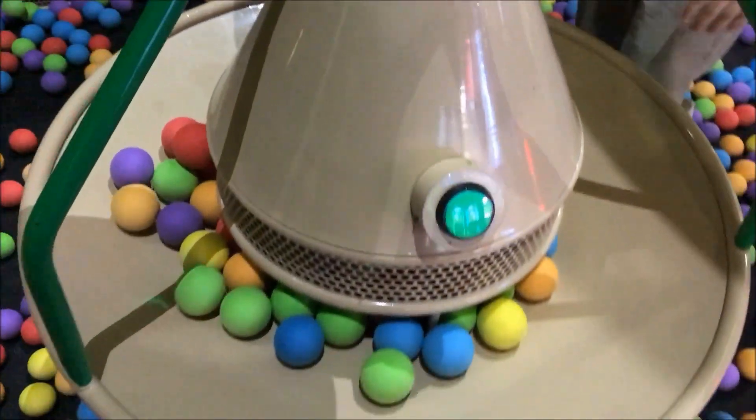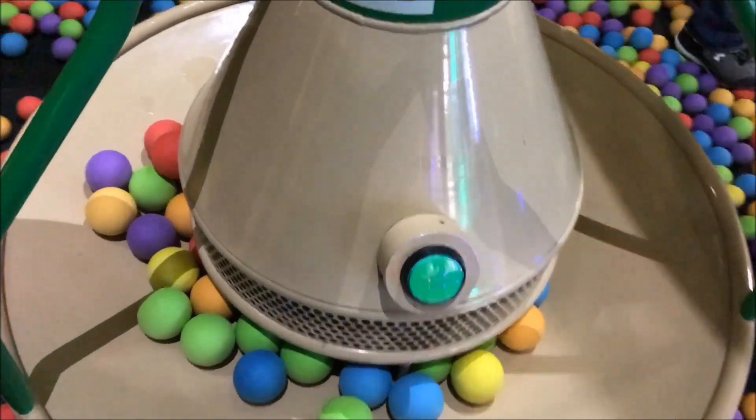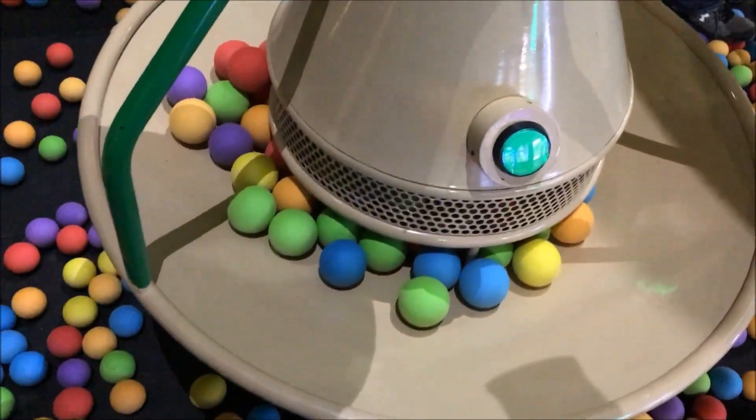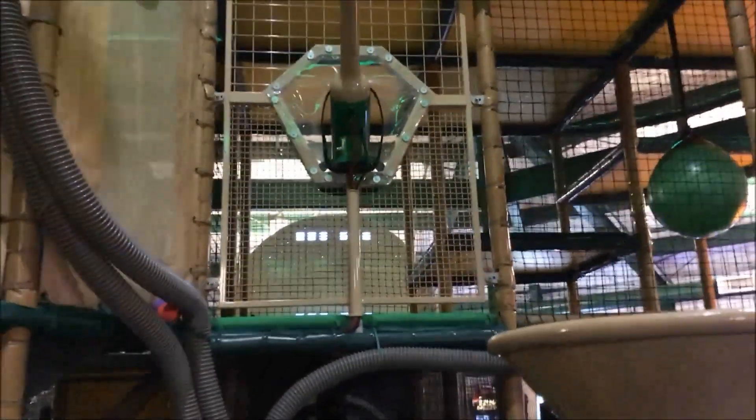All right, that's about it — we're at that level. So once this light lights up again, watch what happens. Oh, there it is — here it goes! So anyway guys, that's a little bit of all of us here at Fun For All.